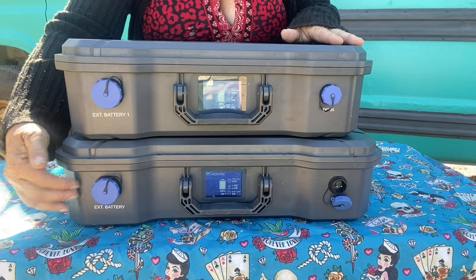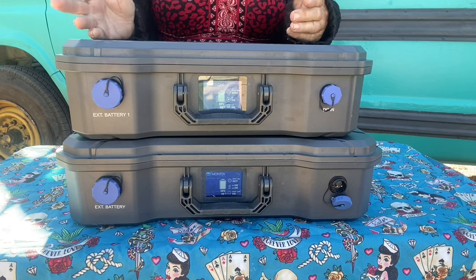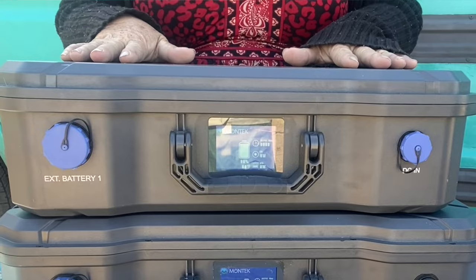This is the Montec X2000 — solar generator, power station, whatever you want to call it. It holds 2,072 watt hours of power. But here's where it gets great: this is the Montec B2000. It also holds 2,072 watt hours of power, but it can either be used as an external battery connected to the X2000, or it can run completely independently on its own as a standalone unit. I think I can pretty safely say that there's nothing else quite like that on the market.